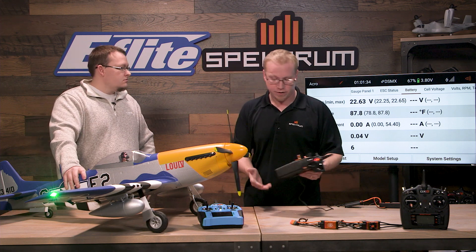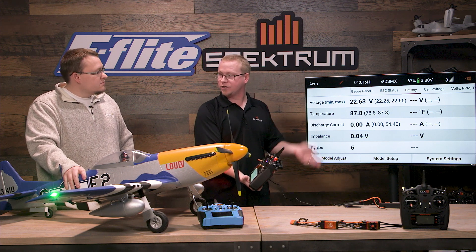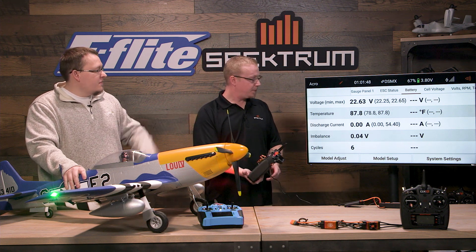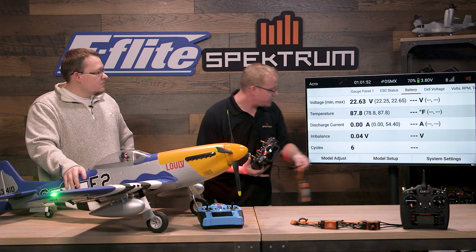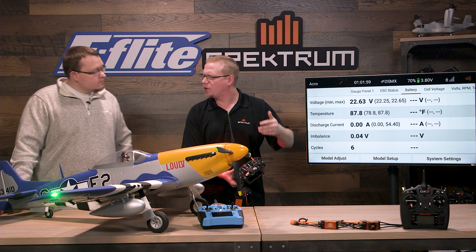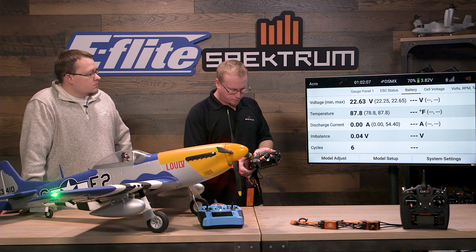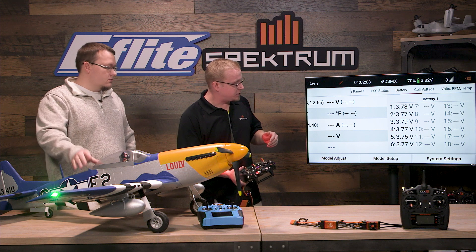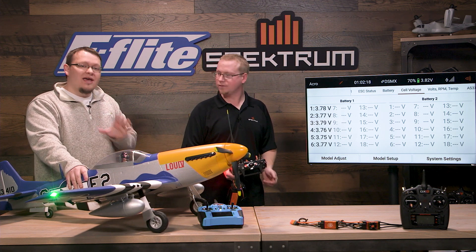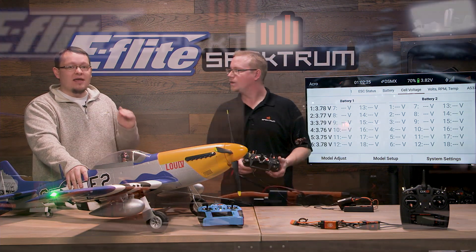If we swipe over we'll have more ESC information and more min and maxes from the battery. Here's another really cool thing about smart batteries — there's a cycle number. We know how many times this battery's been charged or discharged and then charged again. This battery is a 4000 milliamp and it has been charged six times. It also shows if your battery cells are imbalanced. We got the discharge current of the pack and the actual temperature of the pack, so if your battery's starting to get hot it'll give you a warning. And then cell voltages — it shows each of the cells' voltages. That particular menu is only available if you have a smart battery. If you don't, you'll get total voltage but not independent cell readings.